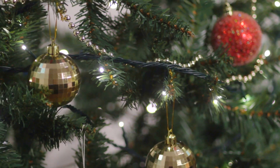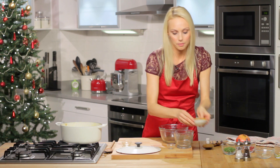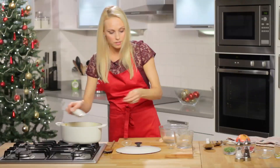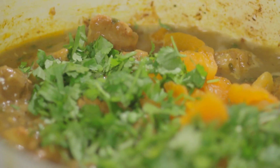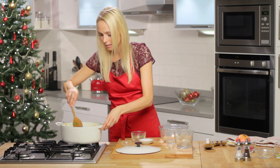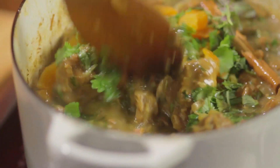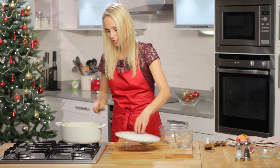Now 20 minutes before the end of cooking time we're just going to add the cinnamon stick, the thyme, the apricots, and of course the fresh coriander. We're going to give it a stir and then leave it to cook for the last 20 minutes.